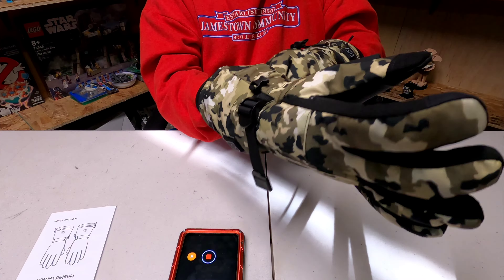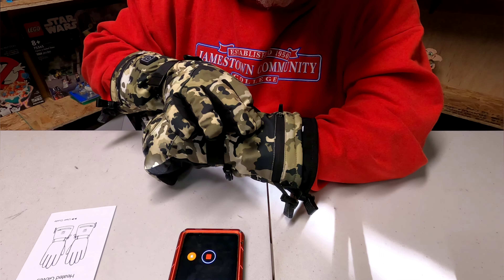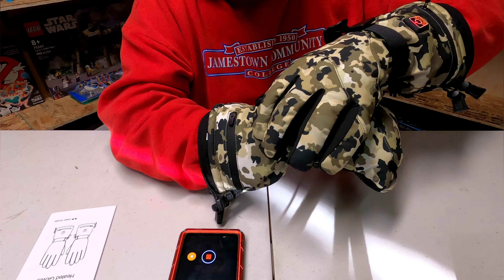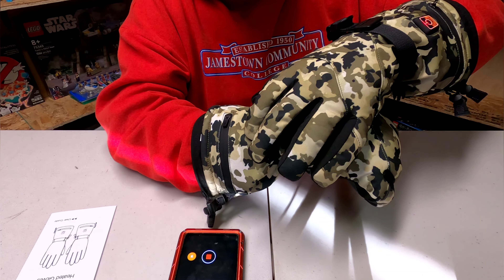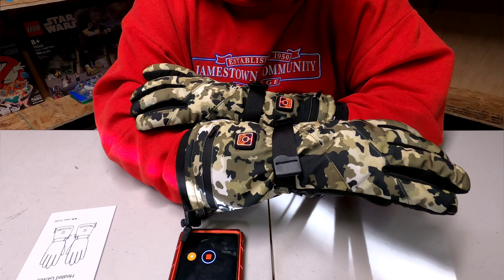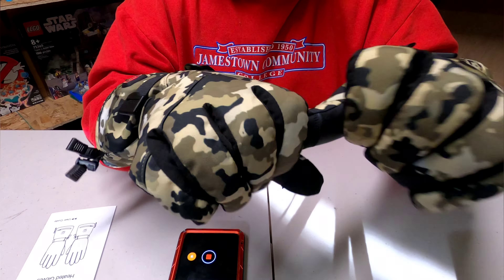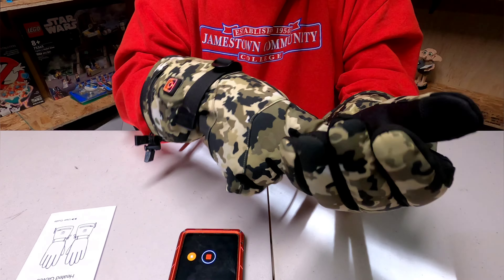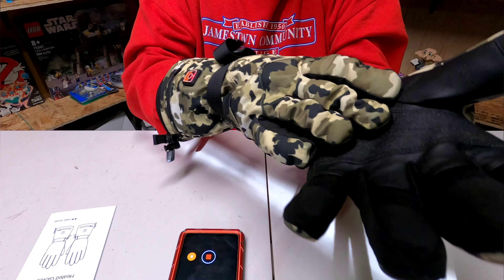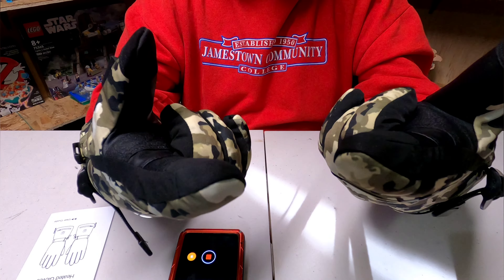We'll see if I can actually turn these on easy enough. These do not have an app like the socks I tested in the last video. Hold the button down — there's the highest setting, I believe. I'm going to leave it at that. Now I can actually feel these warming up really quick. They are very soft. I think the material here will need to break in a little bit, but that's supposed to be good for grip there.